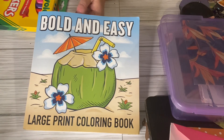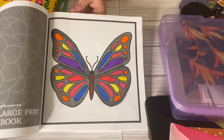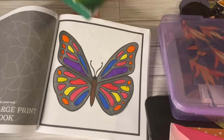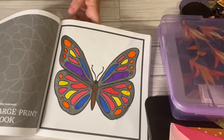Usually she'll prompt us a page each week to color, and this was the page for this week. It turned out really pretty. I used these Crayola markers here. I think I'm going to look into alcohol markers because I think they work a lot better.